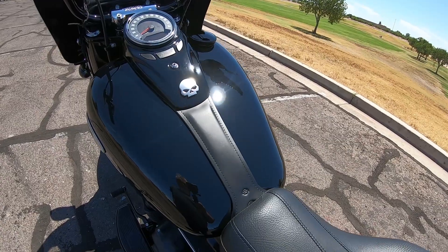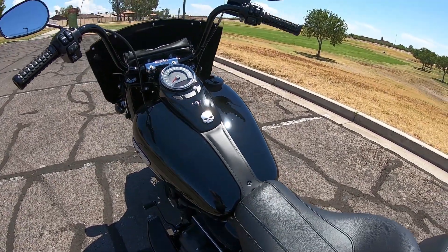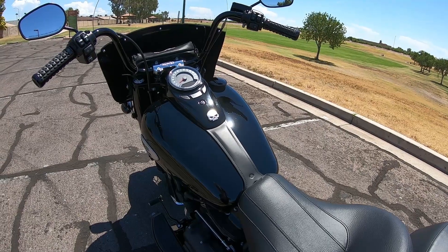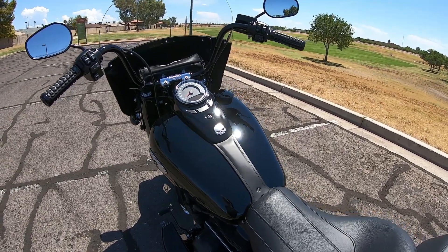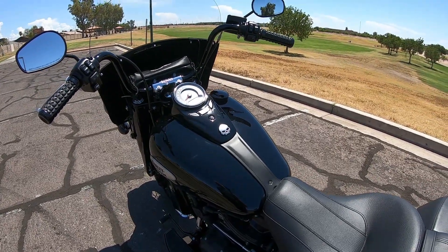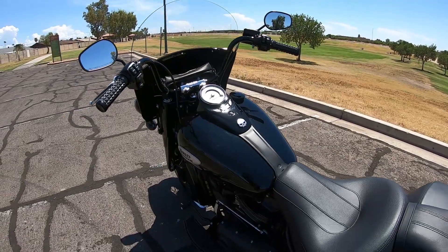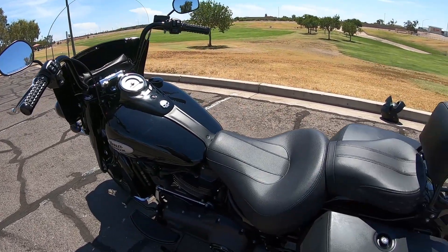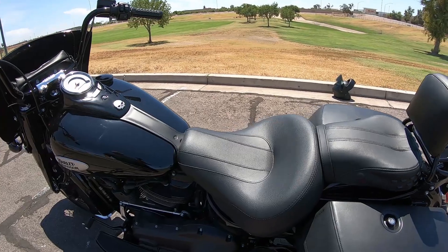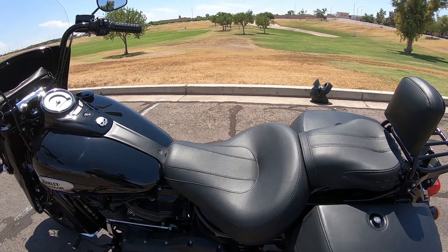I've also changed the tank trim to one off a Slim, which really cleans up the tank. The stock one kind of bows up and looks like an afterthought to me, but these look really clean. You can get them out of the Harley parts catalog if you're interested.